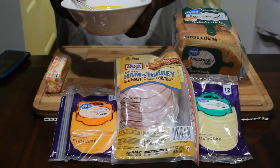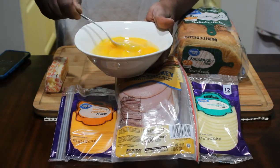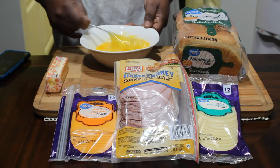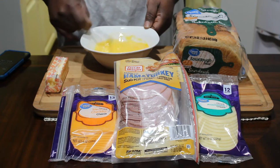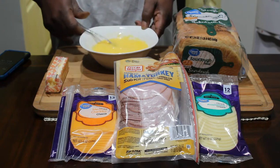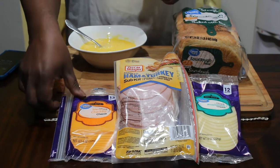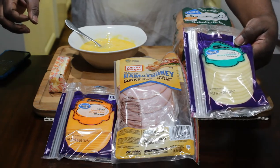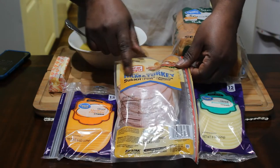We're going to start out with some eggs. I have six eggs, reasonably beaten because there's white stuff in there that I don't care for. I'm going to beat that up real fine. You're going to need some unsalted butter, some cheddar cheese, sliced provolone cheese, ham, and turkey.